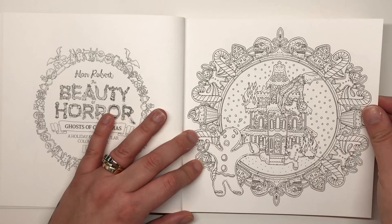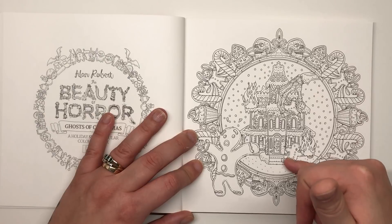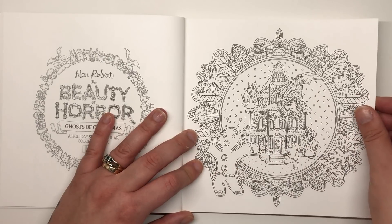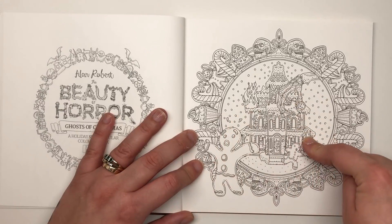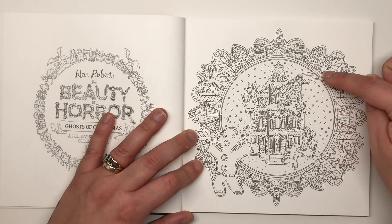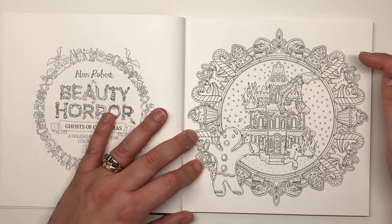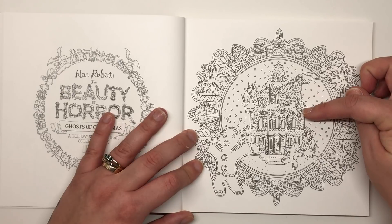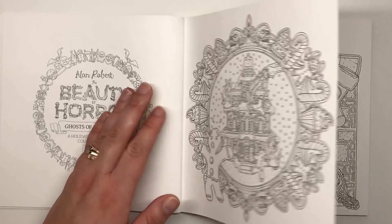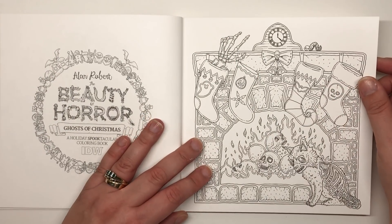Next up we have a gingerbread house that is burning down, with gingerbread men running and fleeing in distress. The house is covered in flames and dripping with heat, and there's a rather creepy skeletal looking hand coming in — either putting in or lifting out a gingerbread man with a skull on it. Very distressing scene but it'll be brilliant to color.